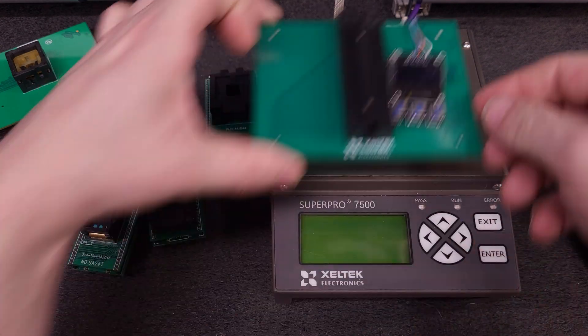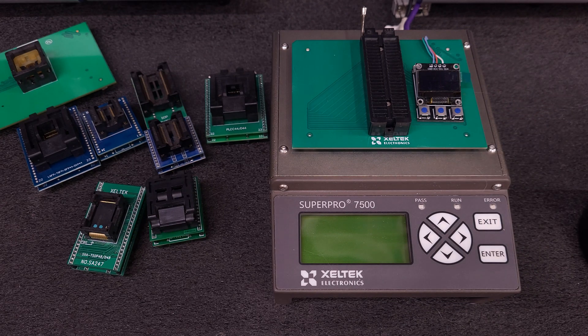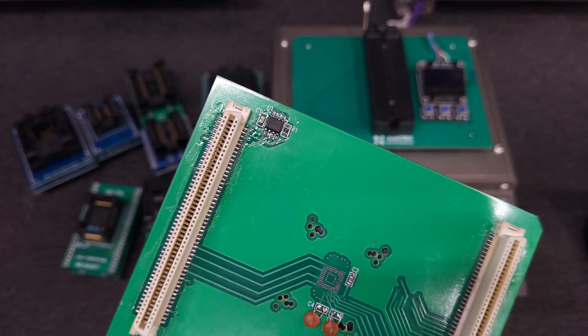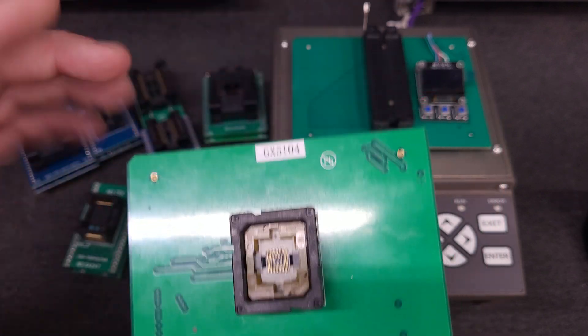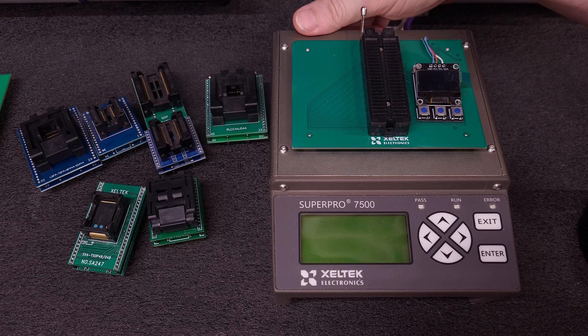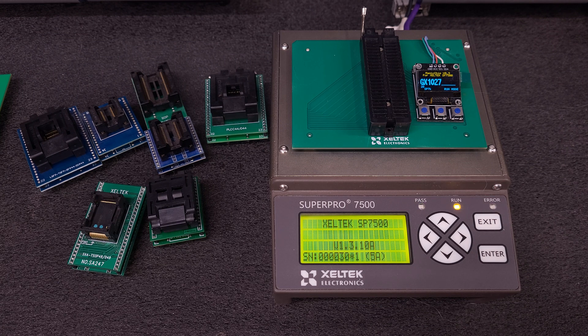I'm going to put this in — it goes in just like a normal 48-pin DIP. This just allows this chip here to store the adapter ID number, so the GX5104 is stored in that. Otherwise, if it didn't check to verify that the adapter matches, it would work just fine without it. I'm going to power this up. USB detected. I'm going to get on the computer and light up the 7500 software. She's in remote mode.